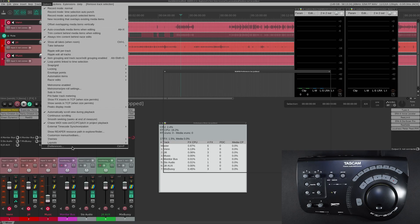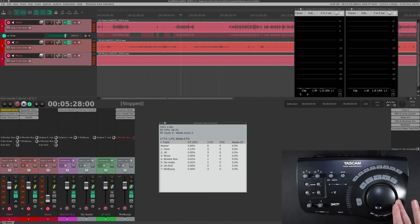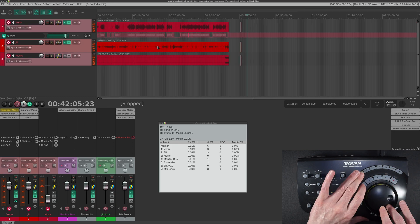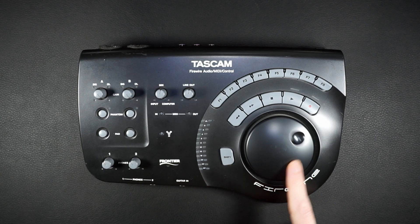In Reaper, I'm going to hop into the options and change the MIDI inputs and outputs to the Fire 1 and make sure we have Mackie mode selected. The jog dial seems to be working, so does play and stop along with record. We can jump to the beginning and end of tracks. None of the function keys were assigned, so that's something you'll have to go back and set up yourself.